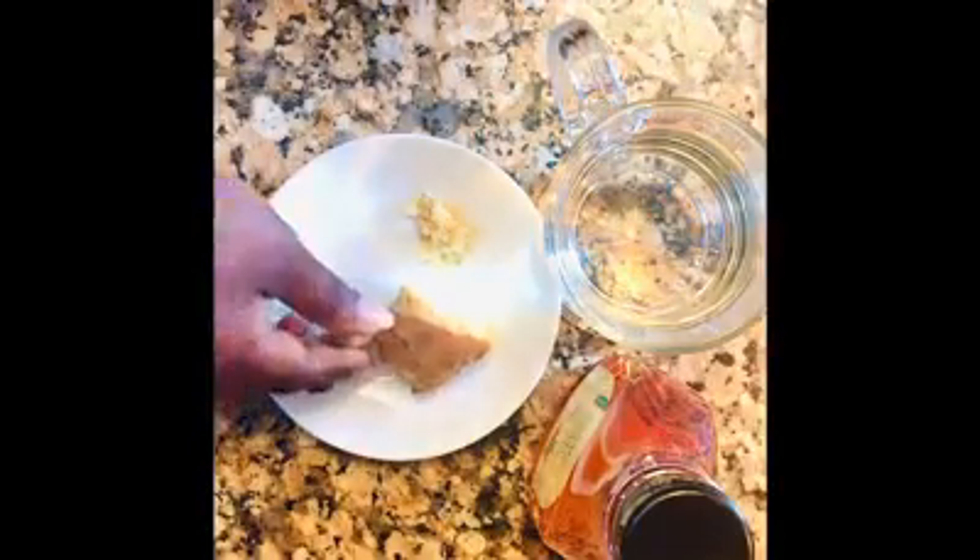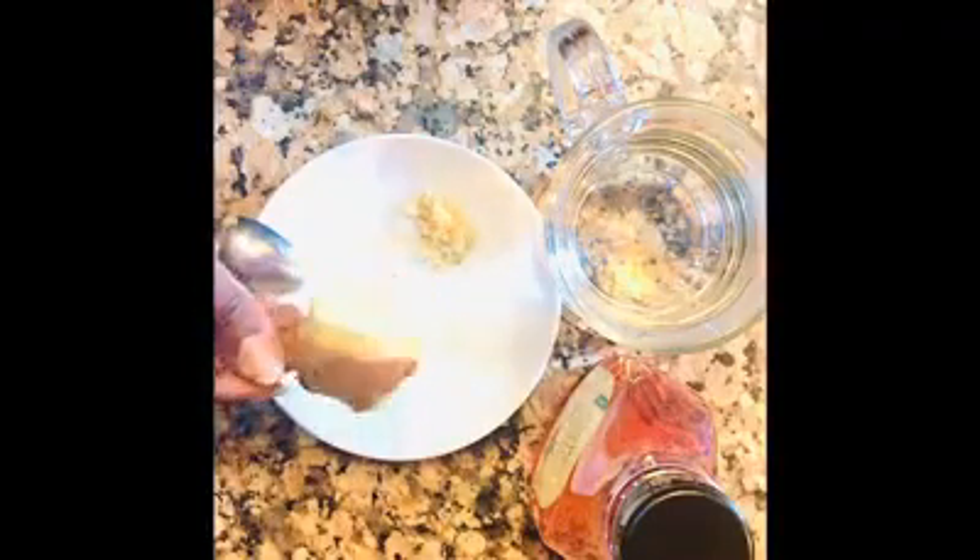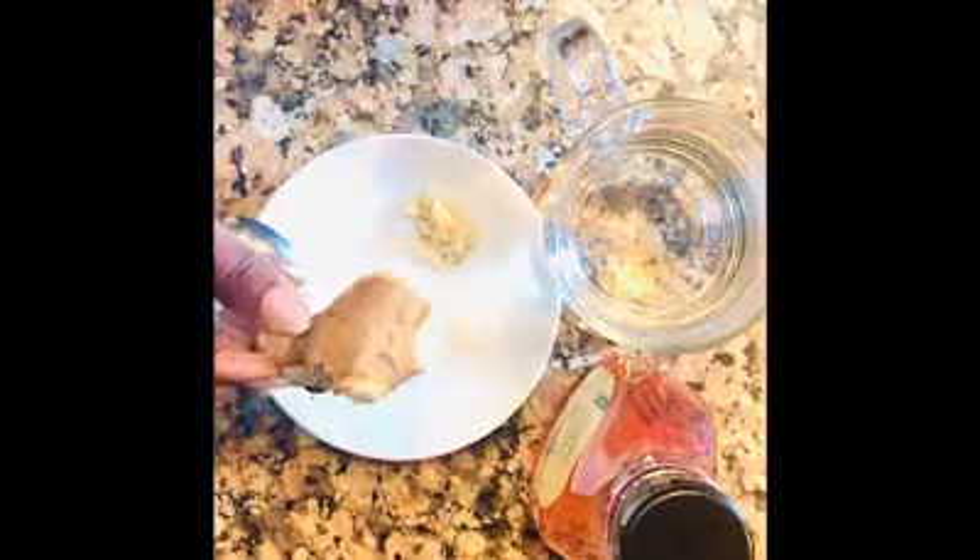Hey there, wholeness family! Today's biohack is ginger. This is a root that is popular in a lot of cuisines around the world — it is a warming spice.